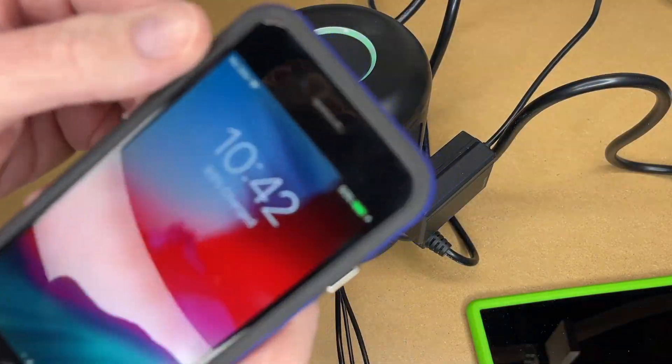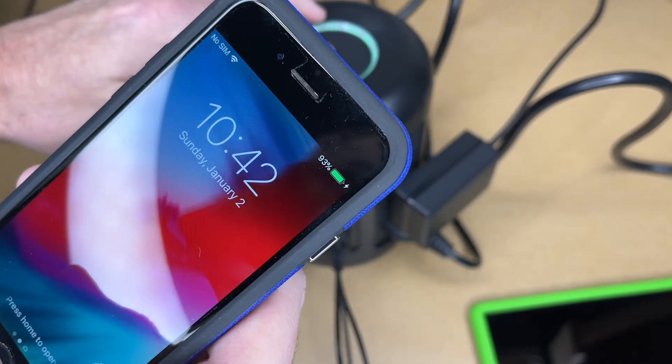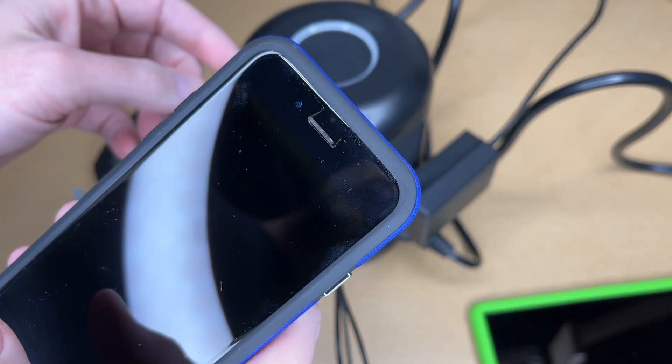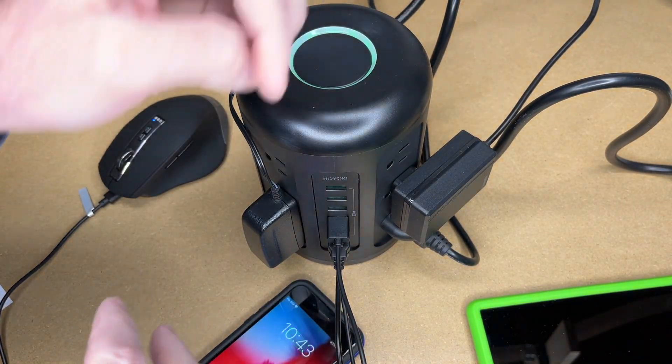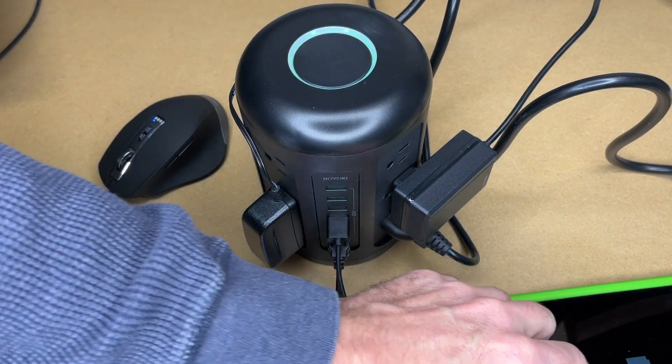This is currently on — you can see it's charging here. I'll press the button and that turns the charging off and kills power to all the plugs. So if you want to save electricity when you're done working, you can hit that button to cut power to everything. I think that's a nice feature.